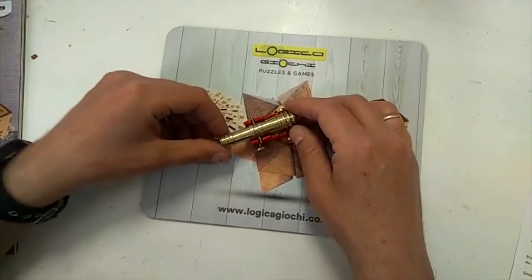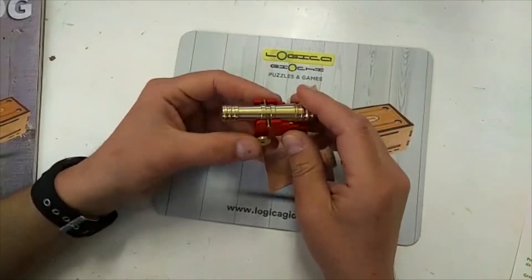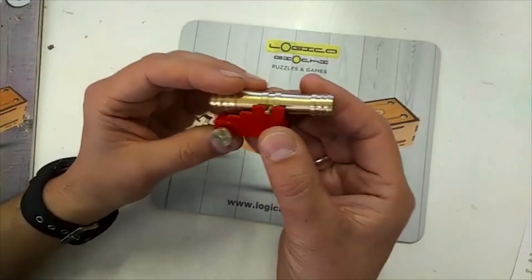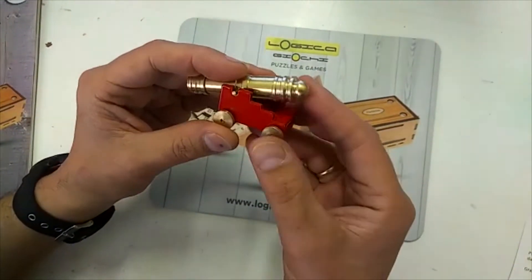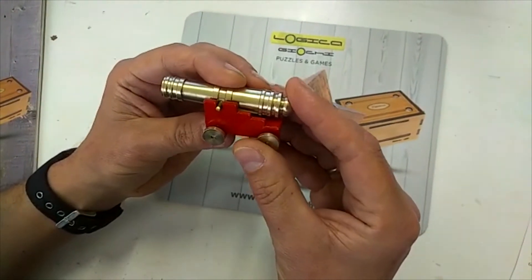Hello from Logica Jockey from Italy. We present you a new puzzle that we just received: the Canon of Malta. This is our new puzzle with our special name from the Traveler series, the Canon of Malta.